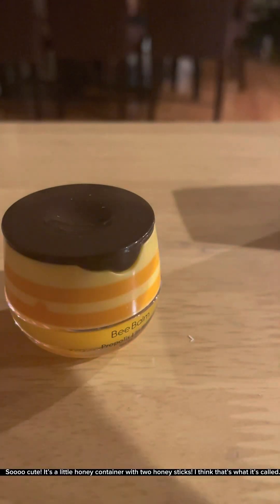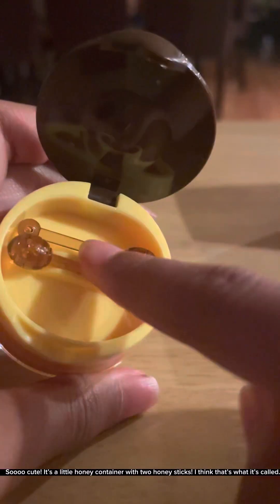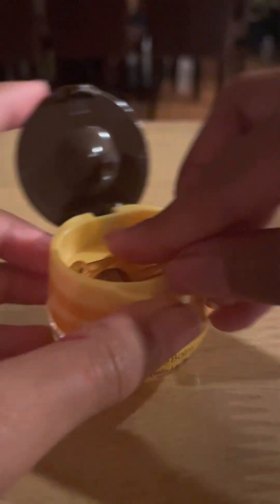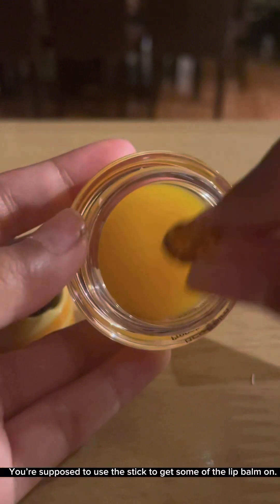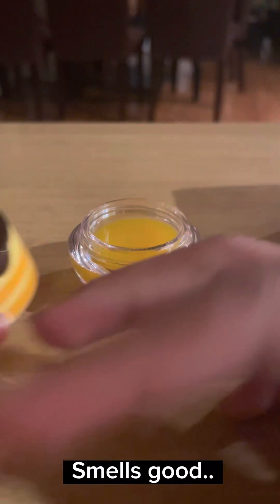So cute. It's a little honey container with two honey sticks — I think that's what it's called. You're supposed to use the stick to get some of the lip balm on. Smells good.